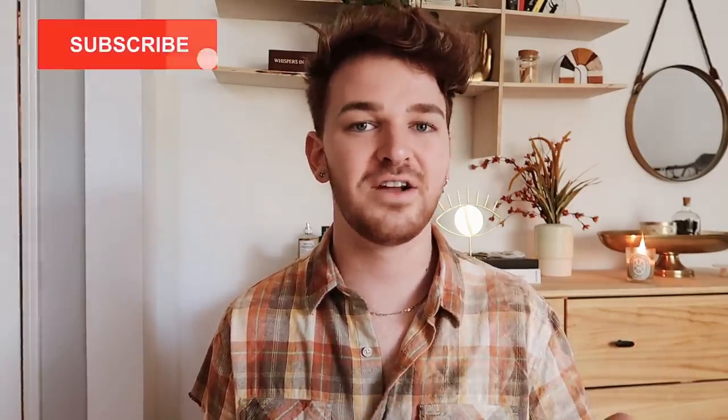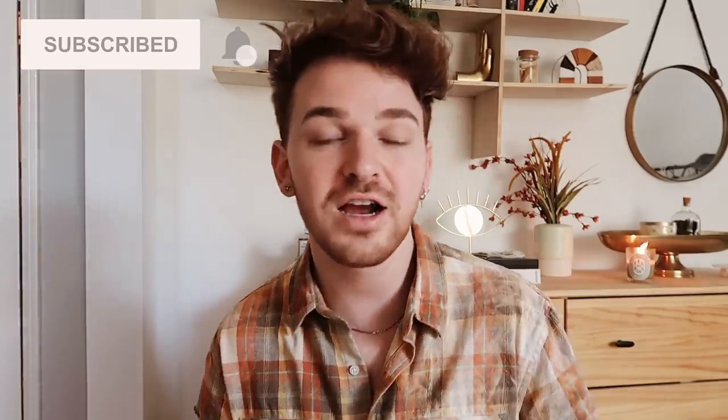I also wanted to thank everyone so much for the love and support on my last couple of videos. That apartment transformation — all the comments were so sweet, thank you guys so much. I've never done a project like that before so it was a really fun one. And then also on the bathroom transformation I did for my mom — that one was also super fun. I'm obsessed with the before and after. It's such a cool comparison seeing what you can turn something into on not even a huge budget.